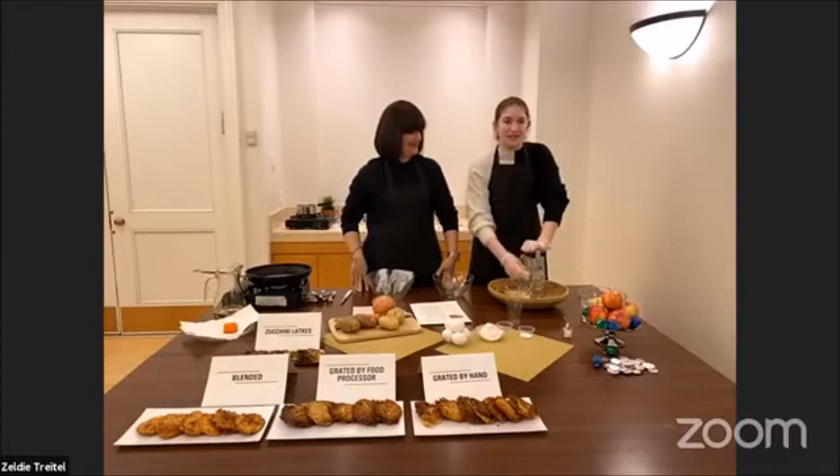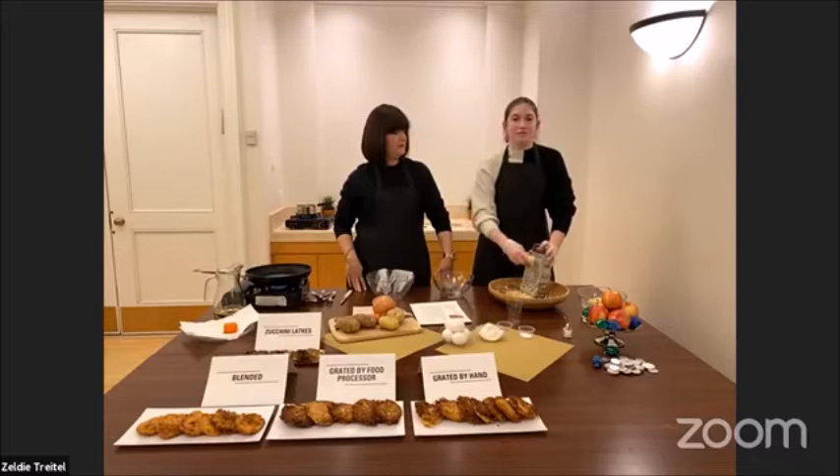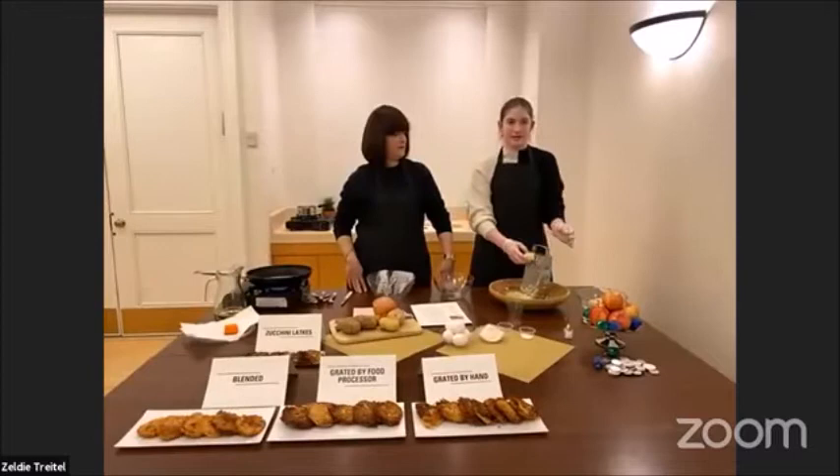We like using the thicker side of the grater so it's not mushy, but if you prefer mushy latkes more like pancakes, then you could use the finer side.